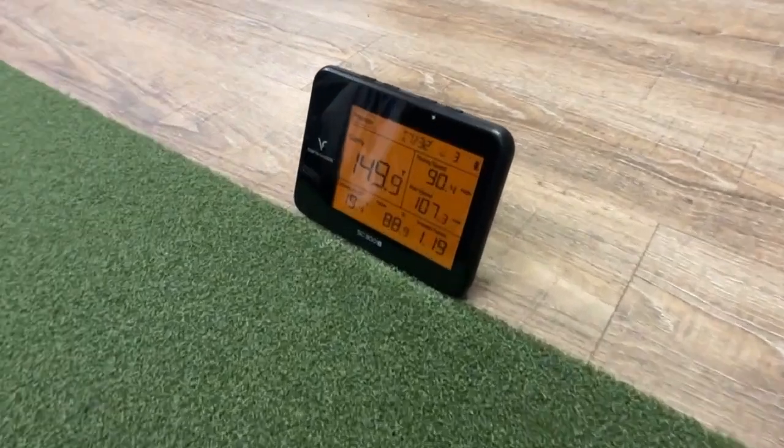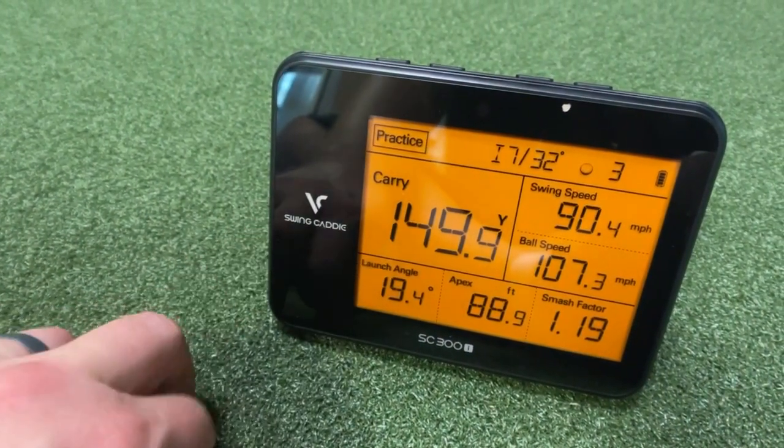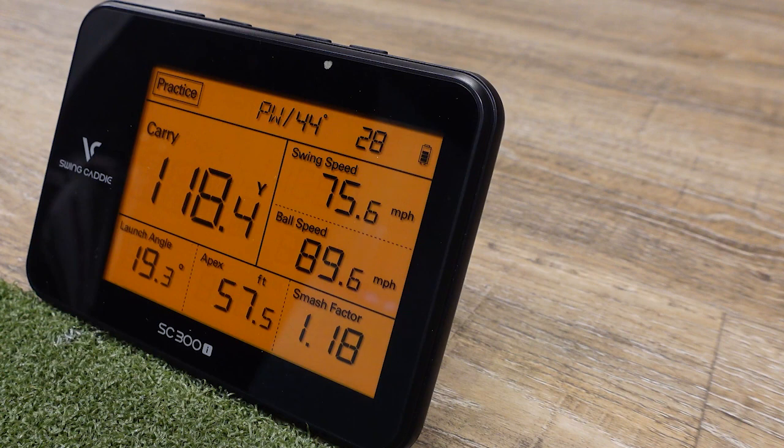The way it works is through radar, and the radar is right here. After you hit the shot, the unit will verbally tell you how far you hit it. So what I'm going to do is a practice session — I'm going to hit three different clubs: my pitching wedge, my seven iron, and my driver, and we're going to see how the Swing Caddy works at $499.